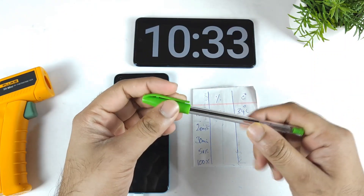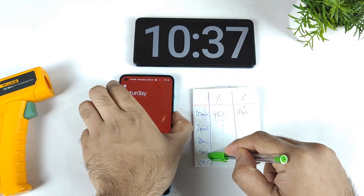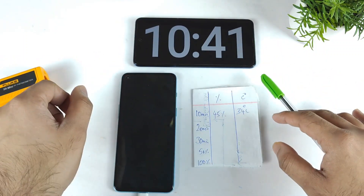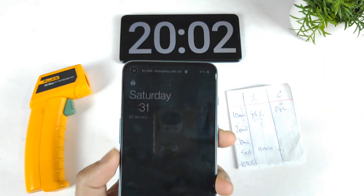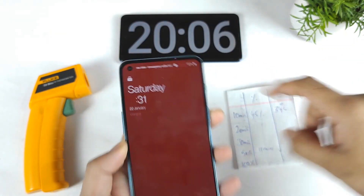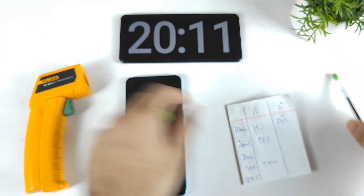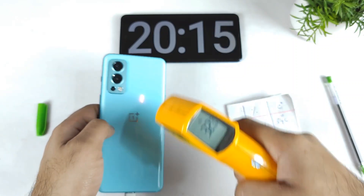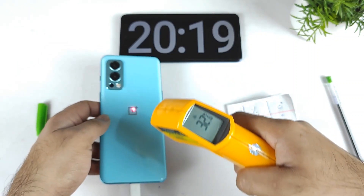I'll be back after 20 minutes. Let's see — 50% can probably take about 11 minutes of time. So right now, as you can see friends, we did reach exactly 20 minutes of time and the phone charged up to 81% of the battery capacity in 20 minutes. The temperatures did reach up to 34.6 degrees Celsius.